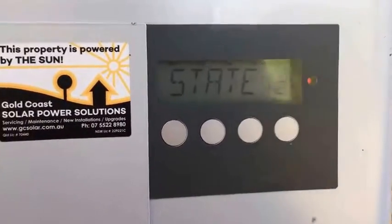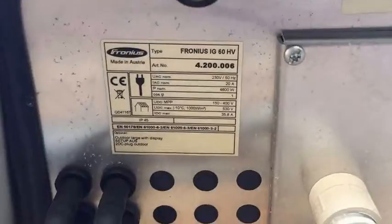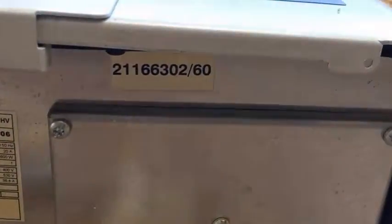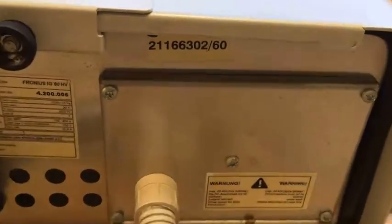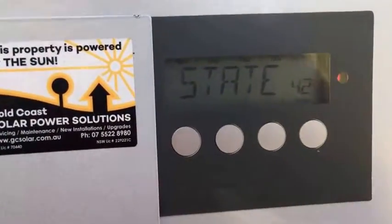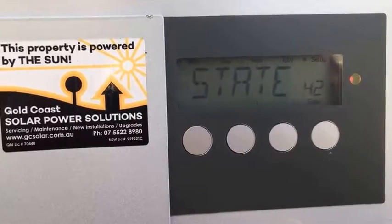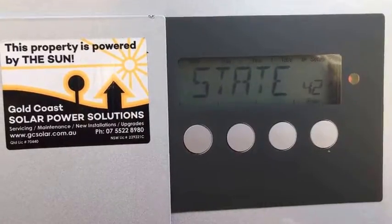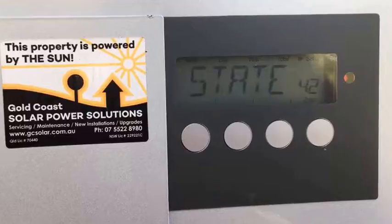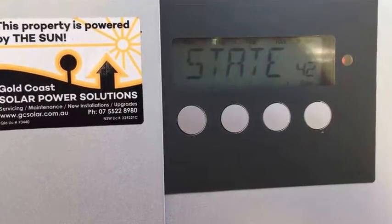The serial number can be found underneath the inverter. Looking down here, we've got the data plate of the inverter, and up here we've got the serial number — you will need that. As you can see, it's come back with State 421, so this internal hardware sequence collision error is going to have to be repaired, which we'll be doing now.